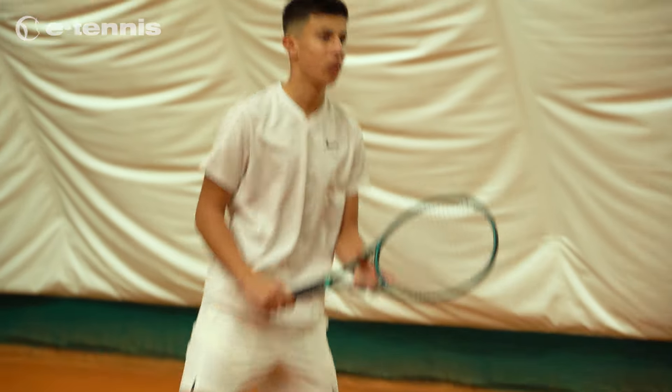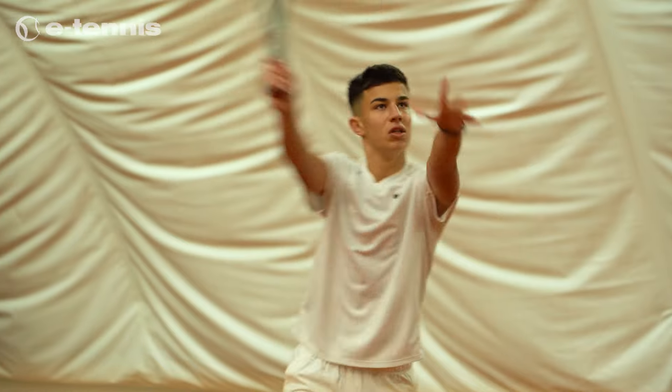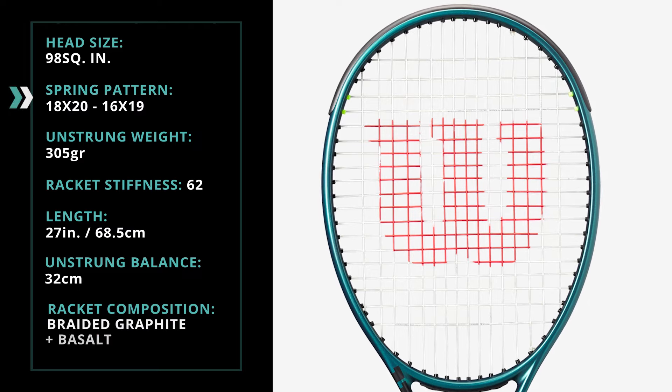The new version comes with several notable improvements and new technologies compared to the V8, making it even more attractive for serious players and tennis professionals. The 16x19 string pattern offers an ideal combination of spin and control of shots.